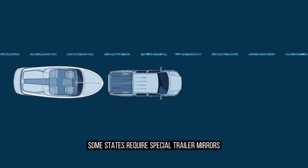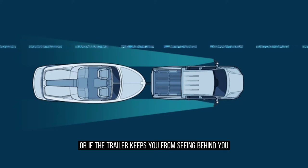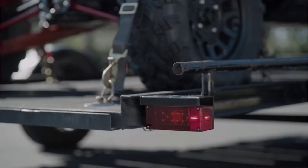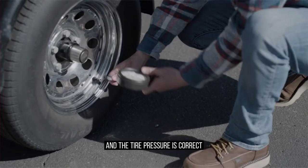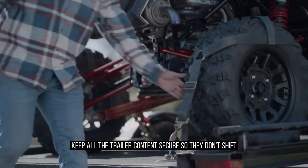Some states require special trailer mirrors. Install them if required, or if the trailer keeps you from seeing behind you. Always make sure the trailer is serviced and in good condition — that the lights and brakes work, and the tire pressure is correct. Keep all the trailer contents secure so they don't shift.